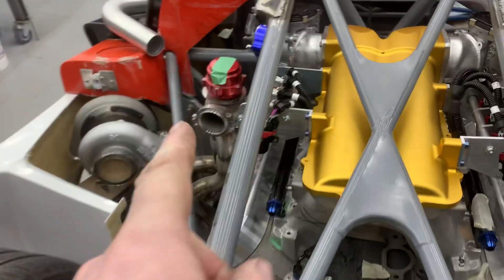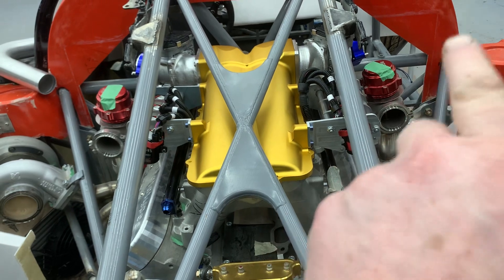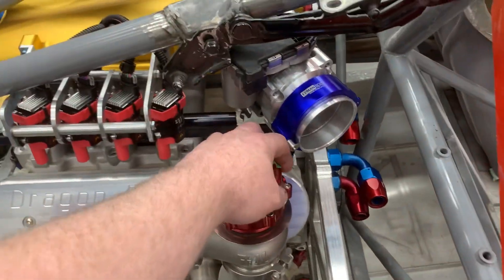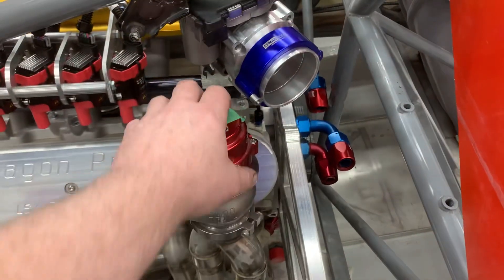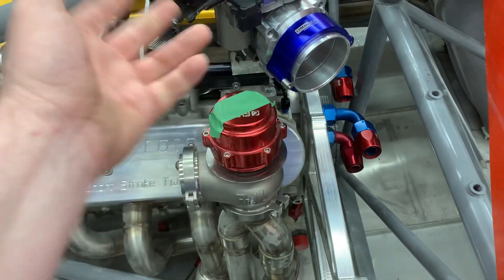The turbo wastegate position is not quite symmetrical on both sides - about three-quarters of an inch further back on this side. That's not to do with the cylinder heads, it's literally just how they were built. Everything else is pretty symmetrical. I didn't really fix the positions of these when they were made, so it doesn't matter.